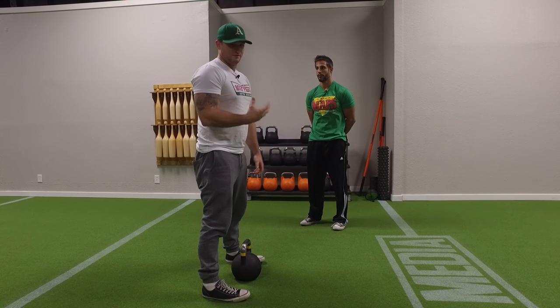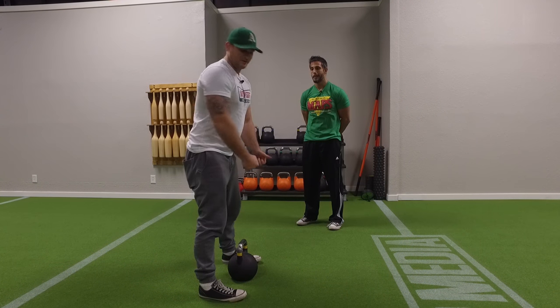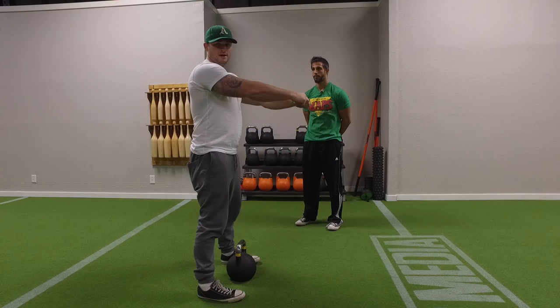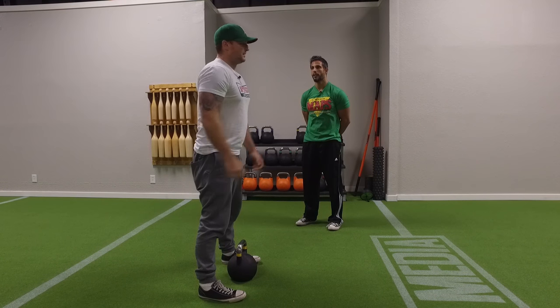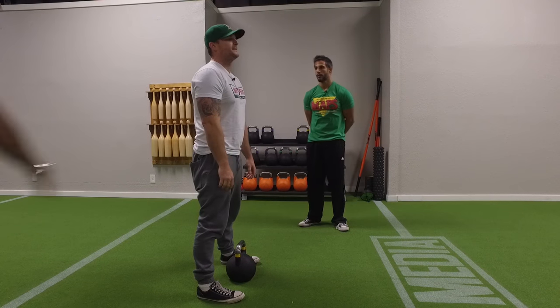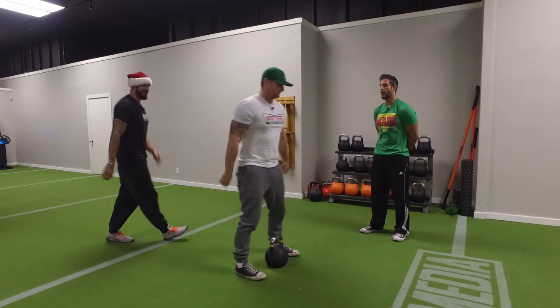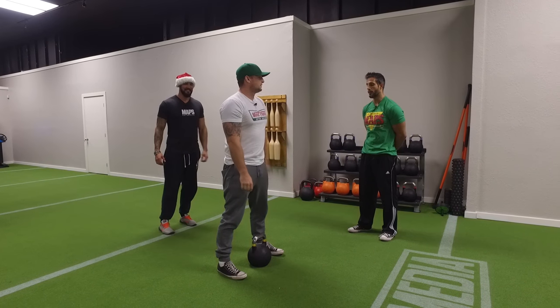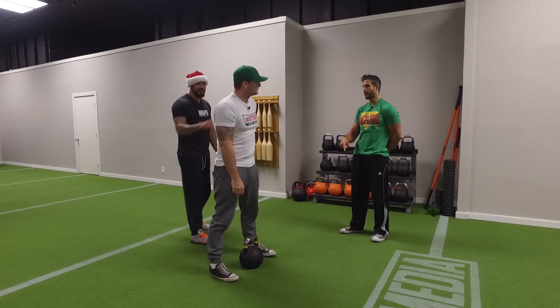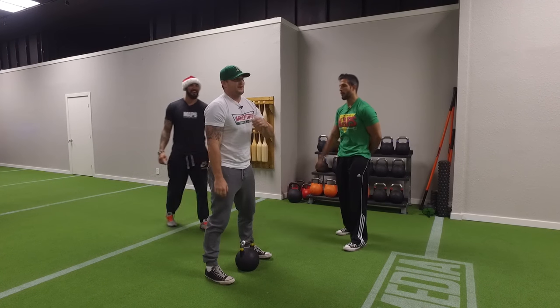This is a hip driving move, so you're not really trying to add strength with your upper body to pull the kettlebell forward. When you do it correctly, you don't actually move your hands at all. The power of your hips will naturally swing the bell — the power of the hips compels you. You're actually flinging it.